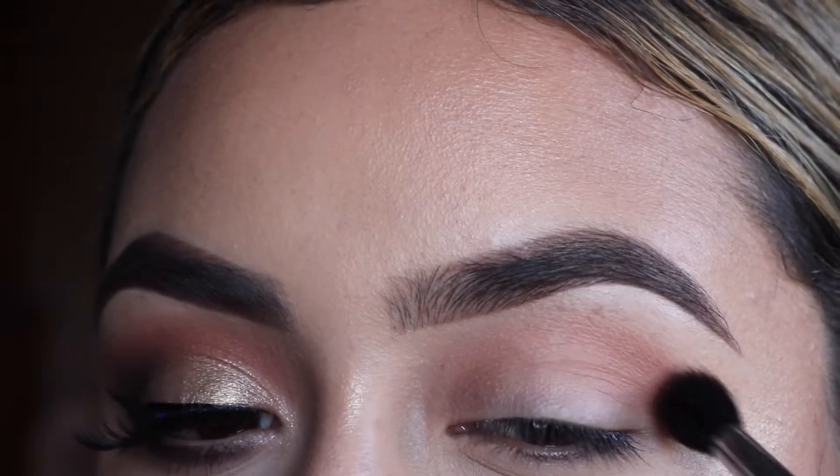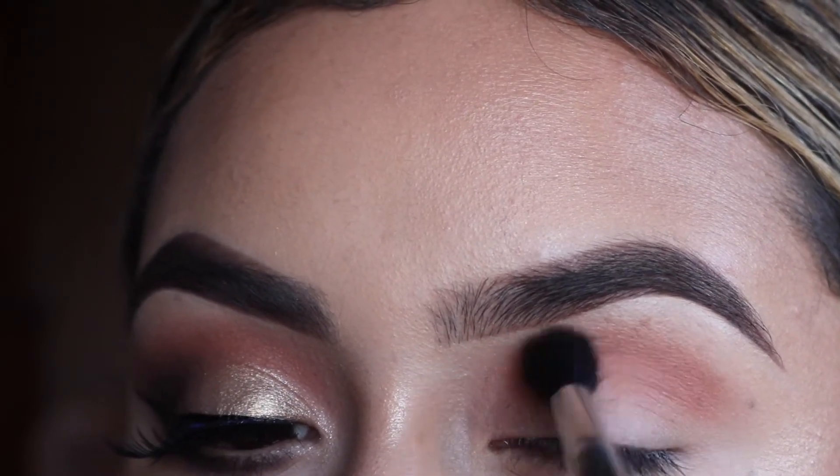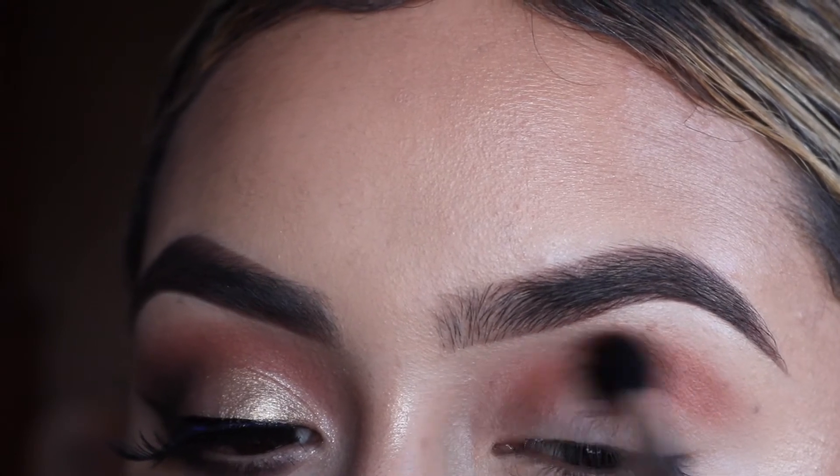With the M505 brush, I'm picking up a little bit of Morocco and applying that just where I applied soft peach. This is just going to start warming up our crease.